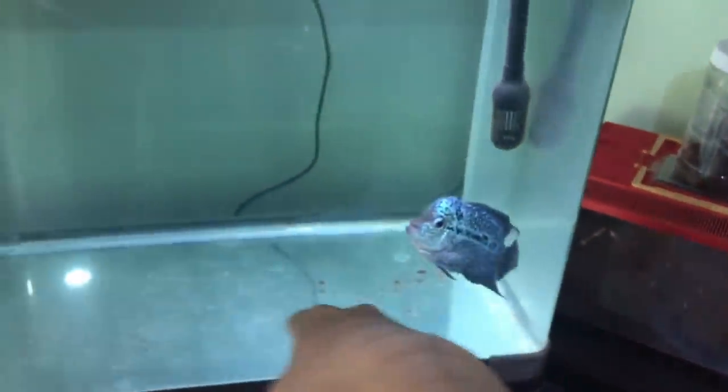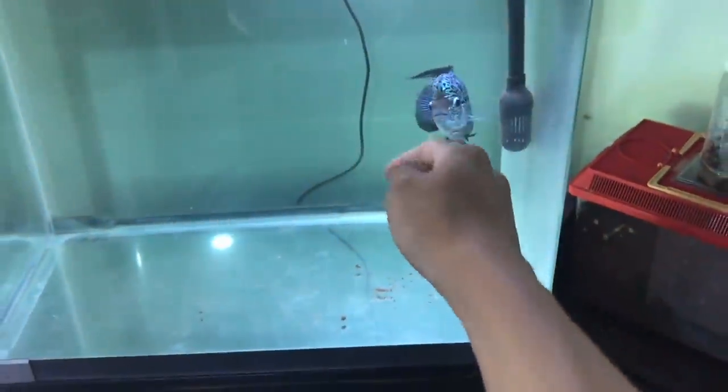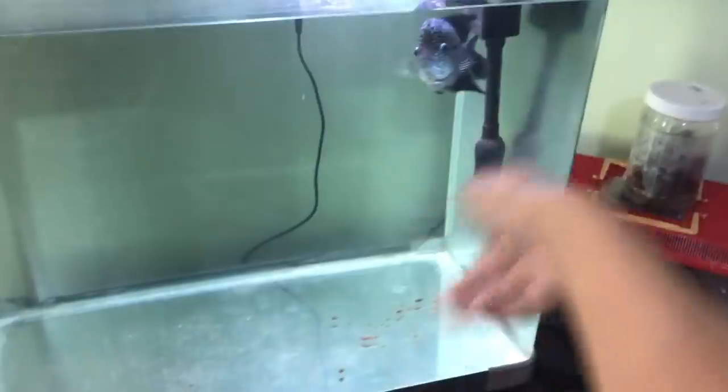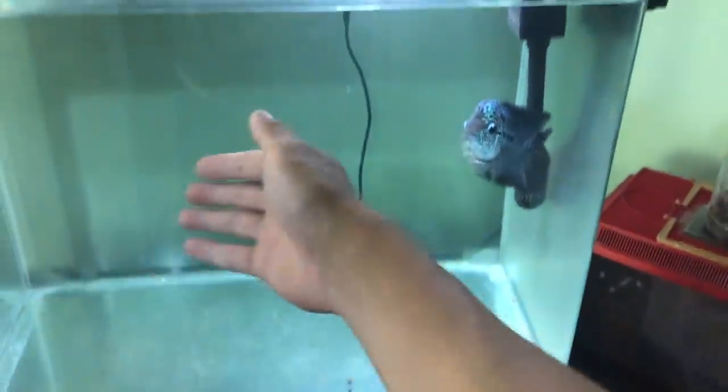Today it's time to do a water cycle for his tank. There's his poop on the ground. But before we do the water cycle, let's feed him once because after I feed him, he's going to poop again. So it makes no sense to do the water cycle and then feed him and then have him poop again in a dirtiest aquarium.